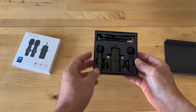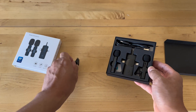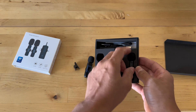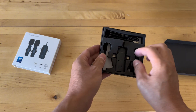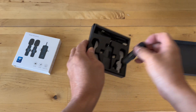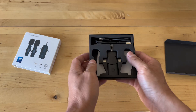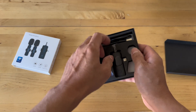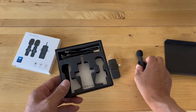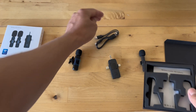It comes with two microphones, one transmitter in the middle, and also a charging cable. These are the clips that you can attach to your shirt or clothing to record. Each microphone comes with a clip, and it's fairly easy to put on — you just slide it into a slot. That's the transmitter, and that's the charging cable.